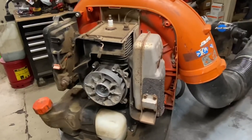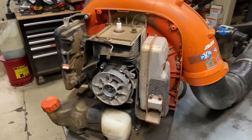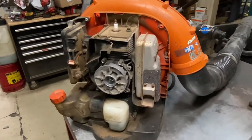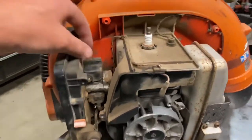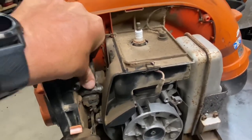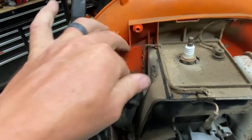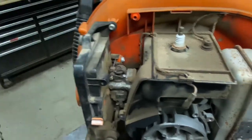If it is under warranty, Echo will cover that issue as well. Echo is similar to Red Max and Stihl — they're good about warranting items that may pop up on these units. Carburetor-wise, the carburetors are solid, really good and reliable — not a lot of issues. This little cover over the top of the carburetor — a lot of times when you pull the engine cover off, you'll just find it kind of laying in there. It always seems to fall out, but it doesn't really affect anything.